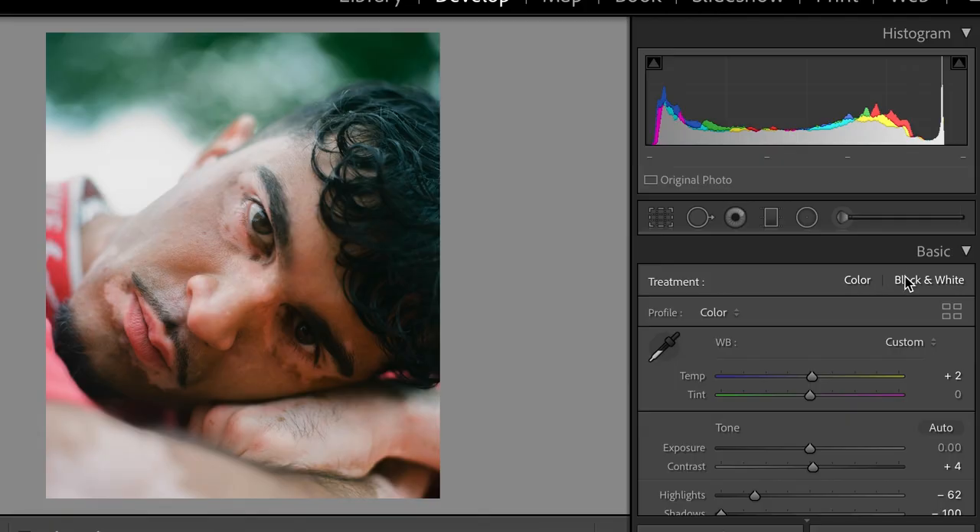Usually I prefer to shoot in colour and then I'll just convert those into black and white if I feel as though that would suit the photo better afterwards. And that's probably to do with the fact that I was a digital photographer before I was a film photographer.